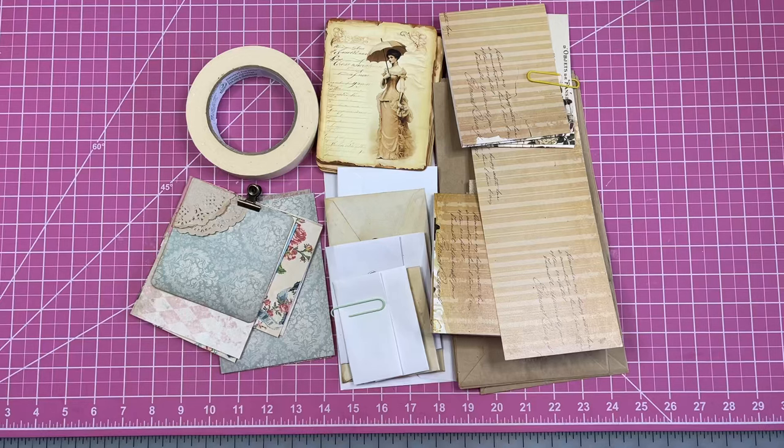Hello, hello, my beautiful crafty friends. It's Lorette, the Vintage Paper Girl. I'm back in the studio. Welcome, everyone. I'm really, really thrilled you're all here with me today. I'm back just to do our usual hashtag Stack Your Stash.